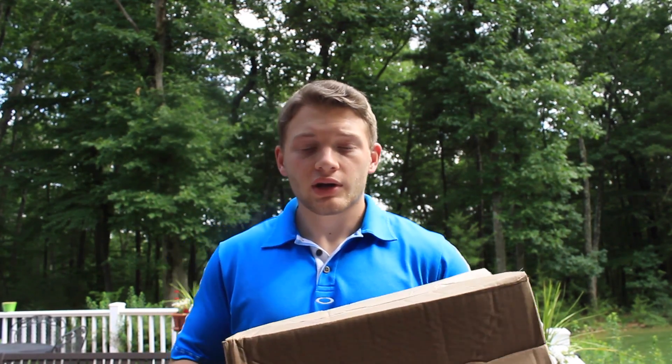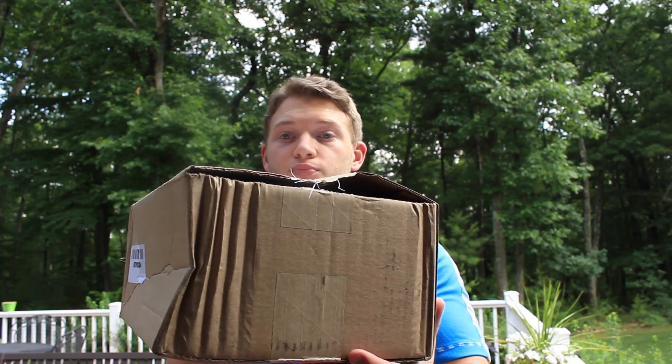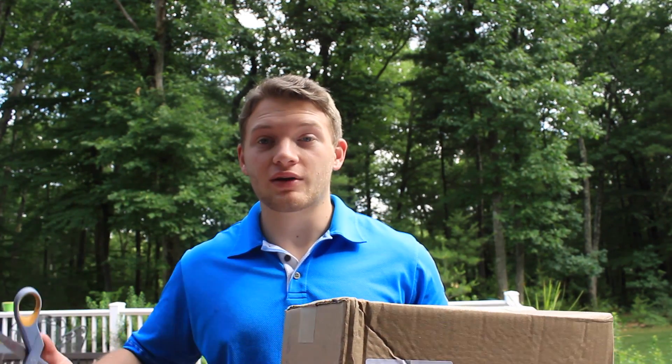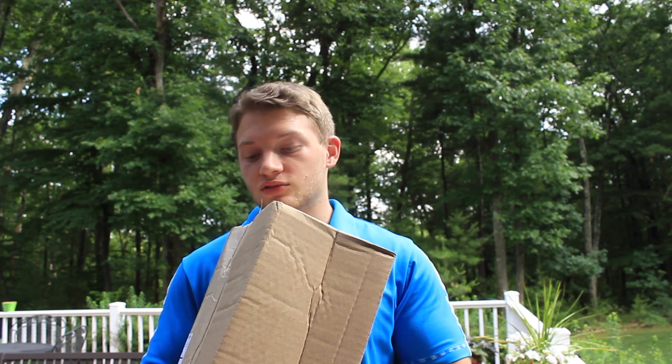What is going on guys? Sneaker Stork. I just got home and found this box. As usual, it is beat to hell. I swear it's rare whenever I get a box that's in good condition, so hopefully the box isn't too wrecked.